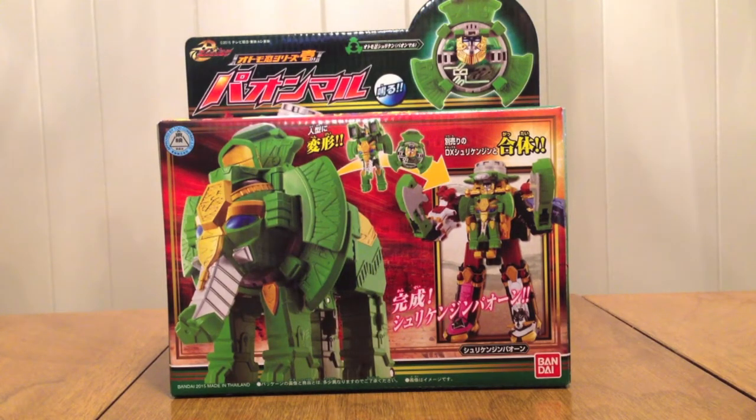Hello YouTube, Dynamite2005 here with a review of the Shuriken Sentai Nininger Ultimo-Nin Series 01 Paon Maru.